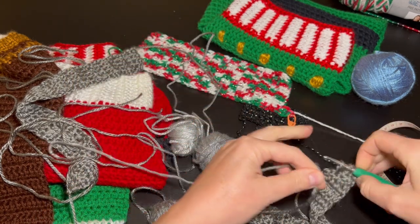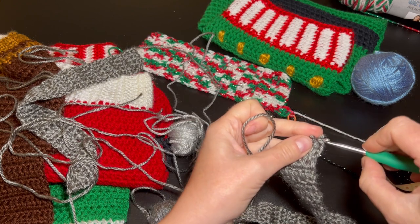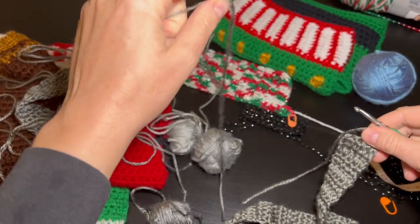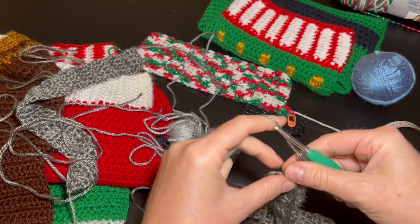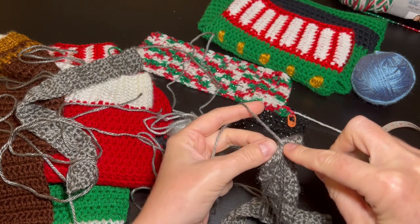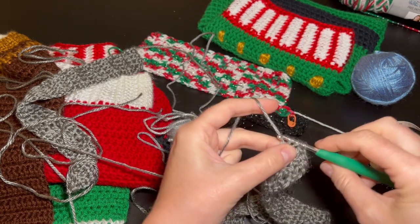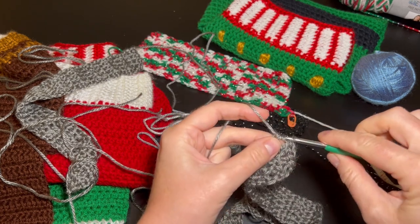When I run out of yarn, I just grab a new piece, measure a long tail — I need a longer tail on this last one. I go to the last stitch and this is how I connect my colors: I just leave a long strand, pull it in, and always sew in my ends later — it gives a much nicer look to my projects. I tighten up the two strands, anchoring the first two. I had to change strands in the middle, so I have some ends to sew in. Here is the last double crochet.